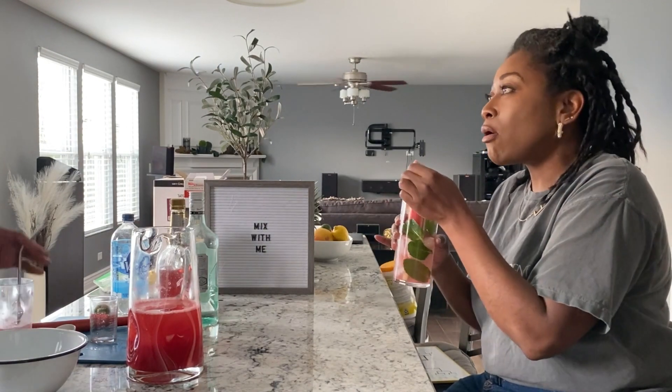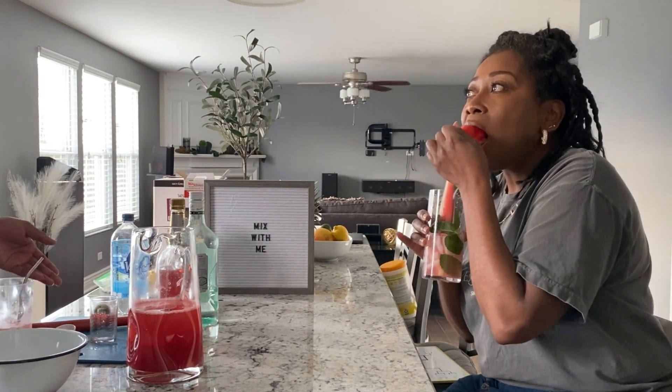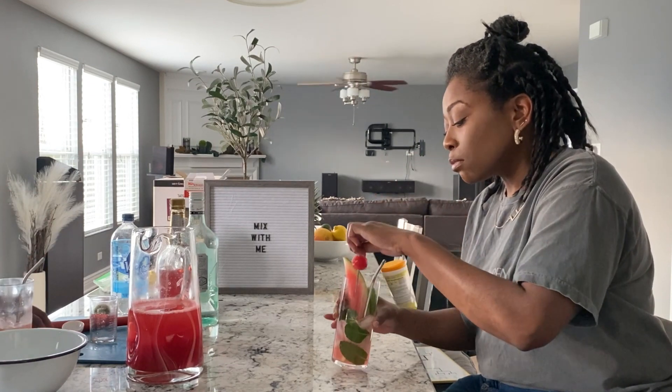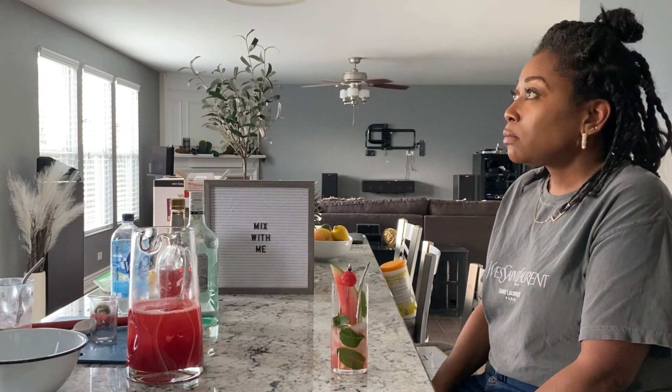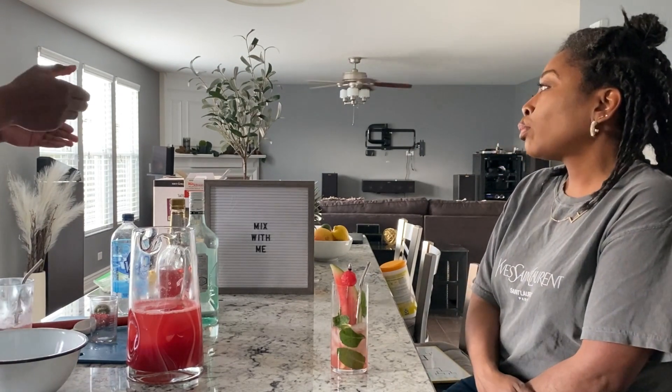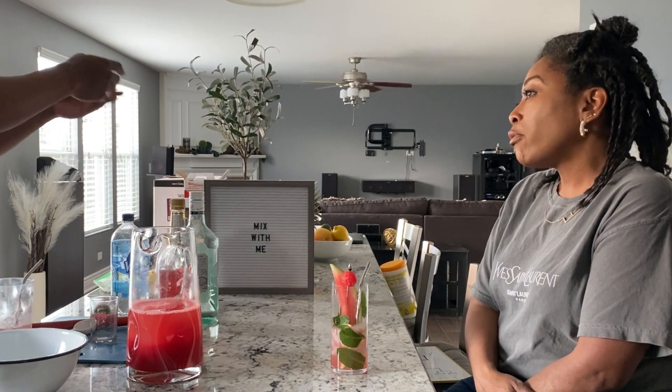It looks good, but it's not something I would rave about. If I went to said lounge and someone asked what they should get, I might put this as a recommendation — but maybe second or third. I'd be like, 'This one's also good,' rather than, 'Oh, you need to get this.' It's decent.